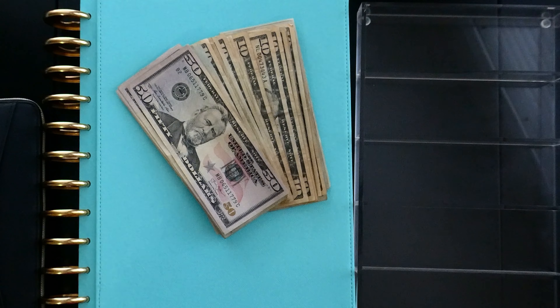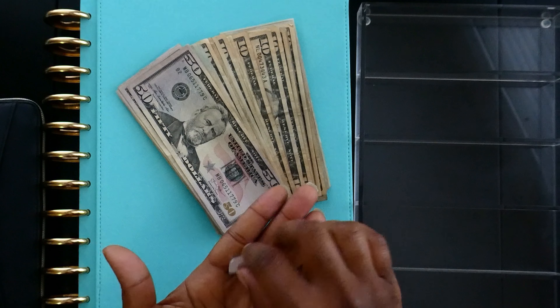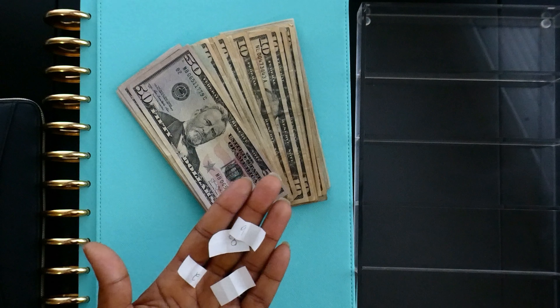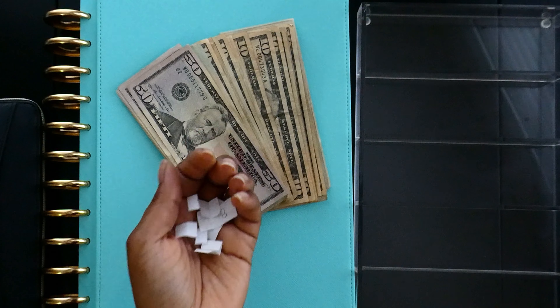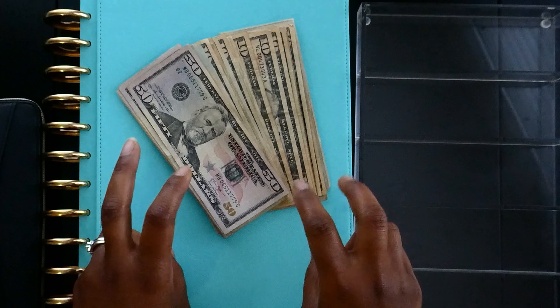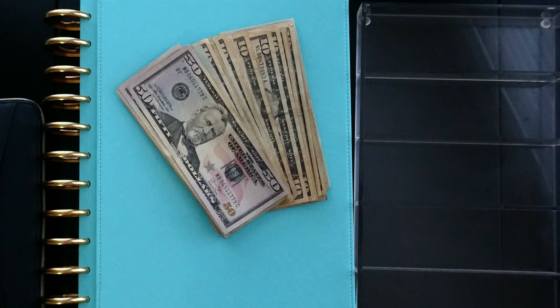Since I've been MIA I have not done the last two cash stuffings for the month of June, so I need to catch up. Before we started filming I went ahead and picked my numbers — not by surprise, because your girl's funds are a little tight. I pulled the lower numbers for the debt snowball challenge and it ended up being a total of $40.